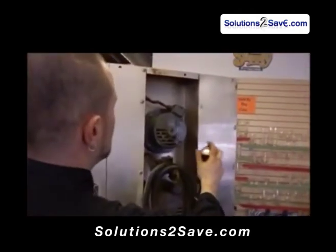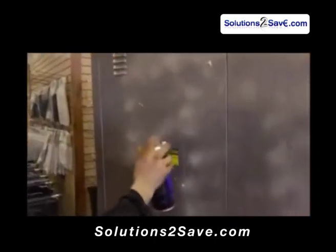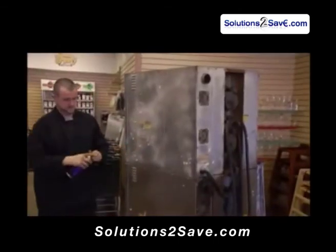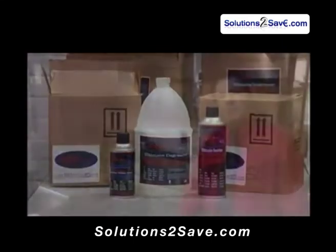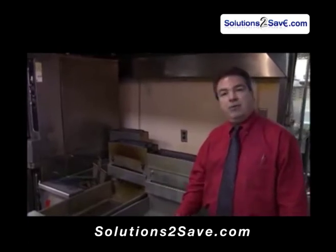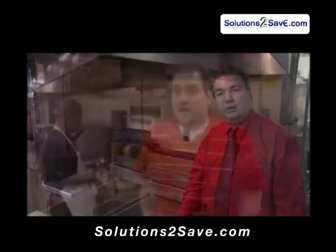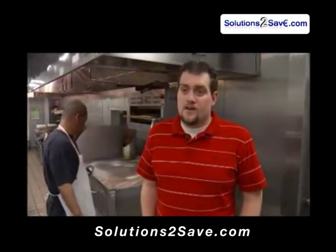Ultimate Barrier works by forming a corrosion-inhibiting barrier that prevents grease and grime from sticking to treated surfaces, reducing the need for chemical treatments and hard scrubbing. Before we used the Ultimate Barrier for detail cleaning, the fryers would take us about two hours. Now using the Ultimate Barrier takes us about 15 minutes of detail cleaning to keep our fryers looking like new. It's one of the rare products that actually works and will actually prevent grease buildup.